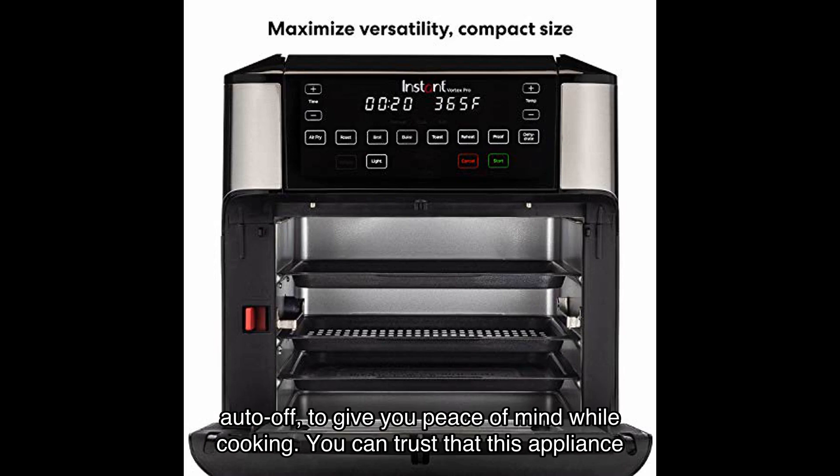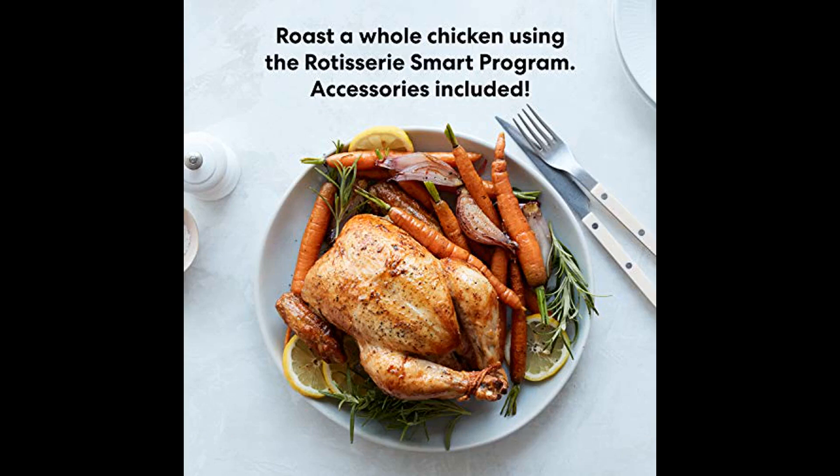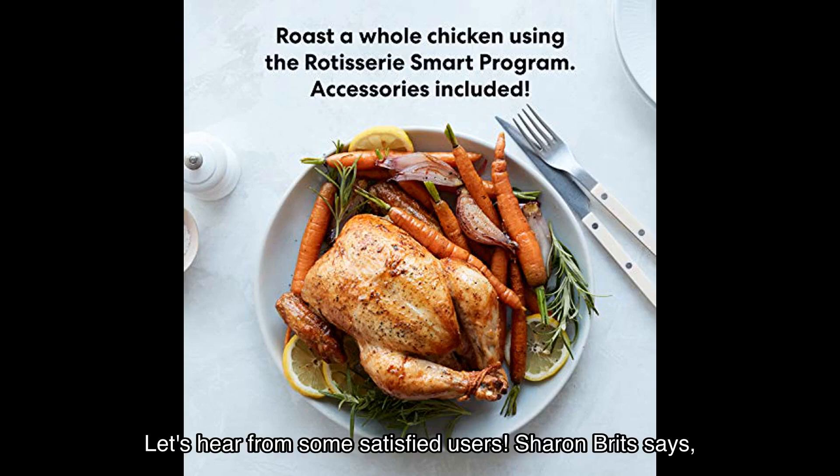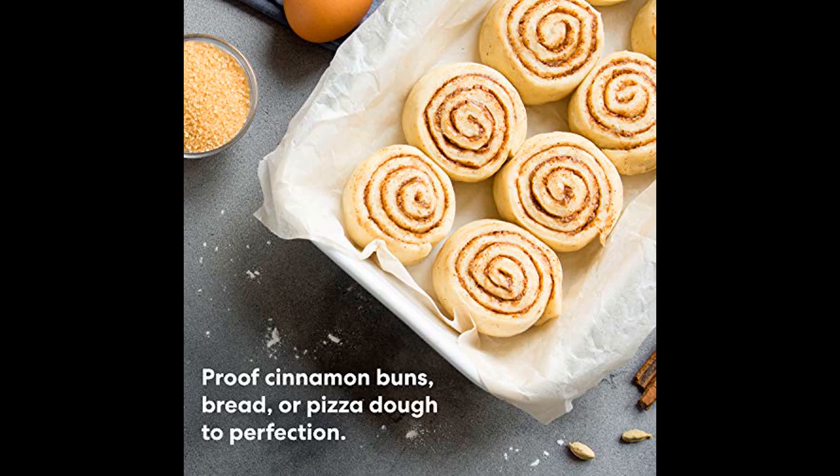But don't just take my word for it — let's hear from some satisfied users. Sharon Brit says: "We love this thing, it gets used every day. I wish it didn't do such a good job on tater tots." Larissa adds: "We weren't sure about buying this, but it has rescued frozen foods and made them edible again."